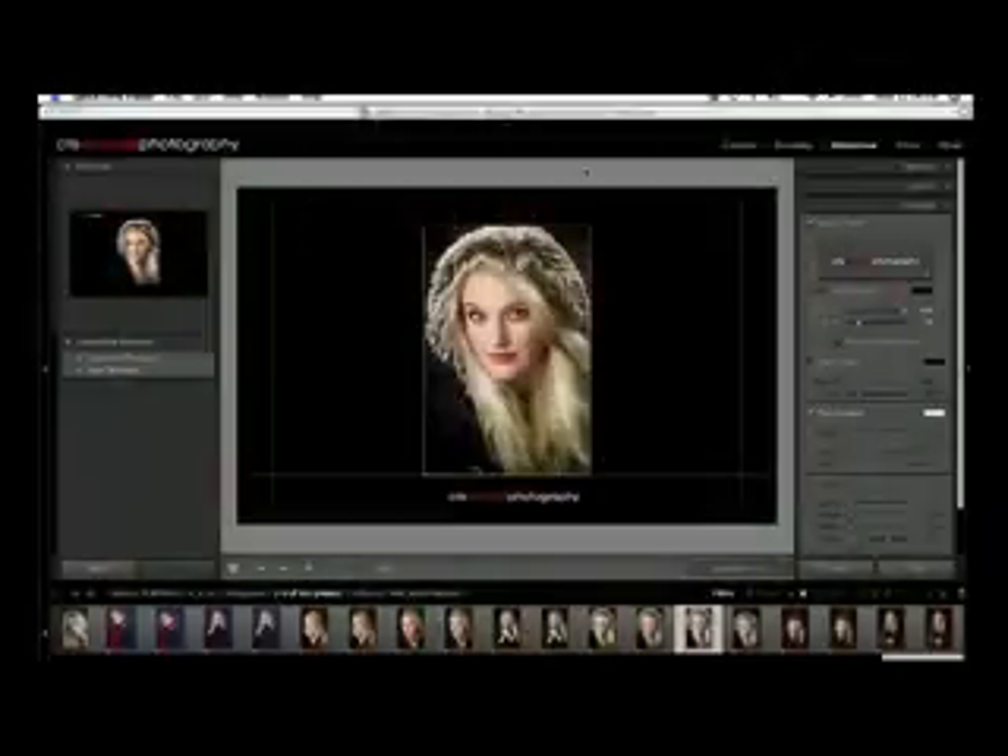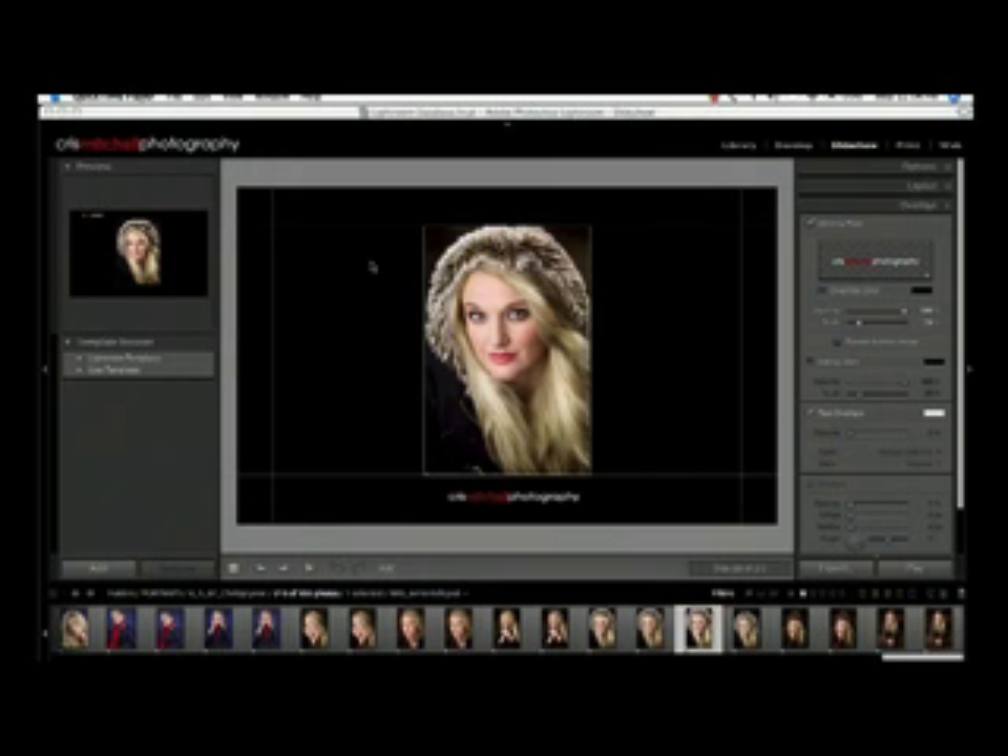Here we are in the slideshow module. What we want to do is create a slideshow but protect our images. We don't want to send this out into the world and have people do a screen capture of our slideshows and use our images in places we don't give them permission. There's been a lot of talk in the forums about this, and I just wanted to show you how to use Lightroom to accomplish this task.